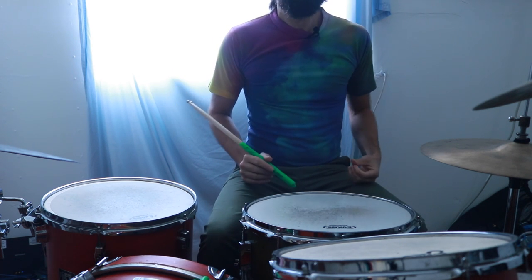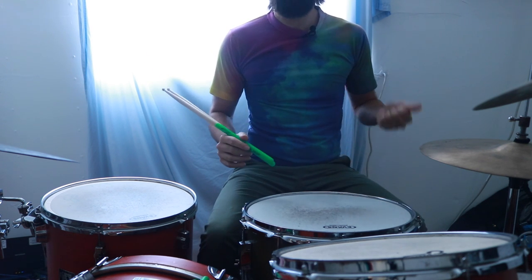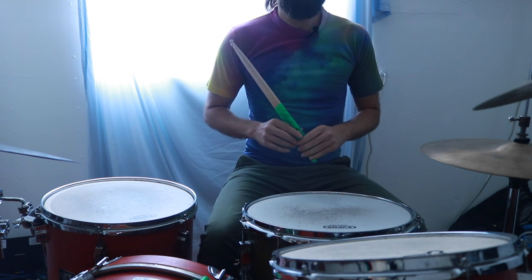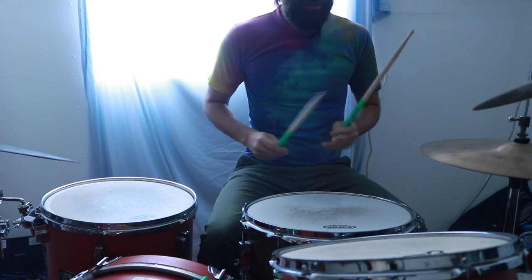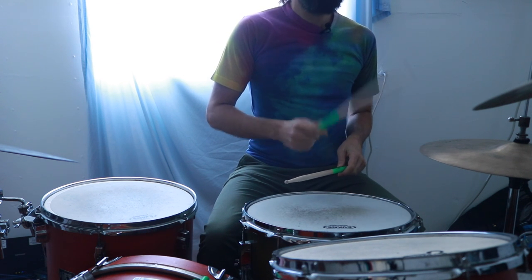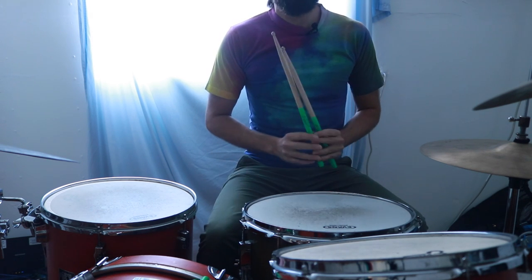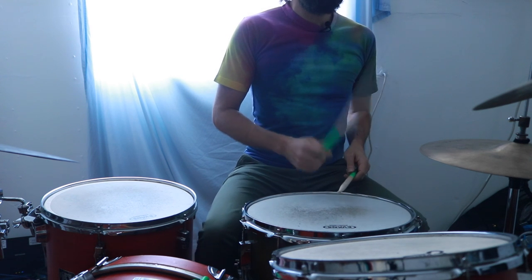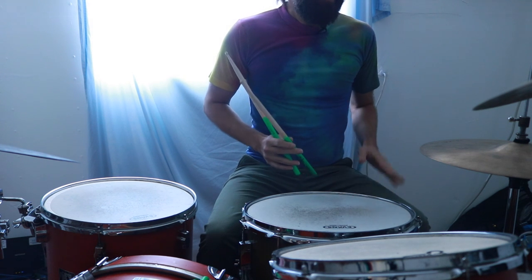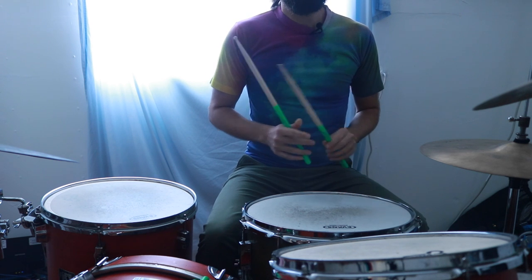To get started, this beat is all about the quarter note. The quarter note is the fundamental basis of rhythm — one, two, three, four. We play a chord note on the hi-hat: one, two, three, four. Then we also add the kick drum at the same time: one, two, three, four. That is the basis of our beat.